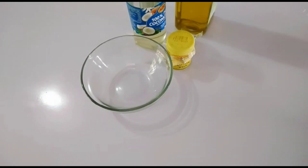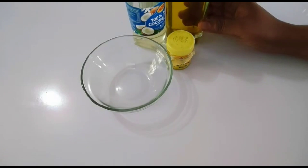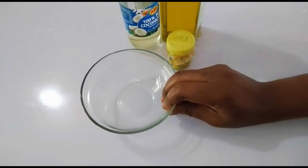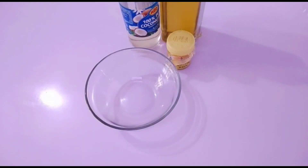Here is our coconut oil, which is very important. And here we have one other oil which is very important as well. So we're going to start by mixing. Here is our mixing bowl. This remedy is very simple and yet very effective.